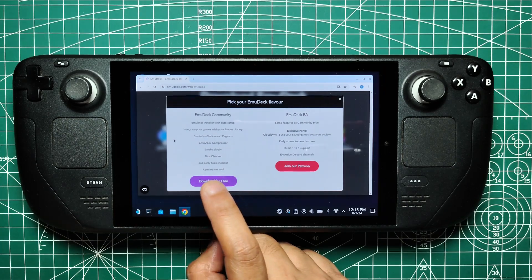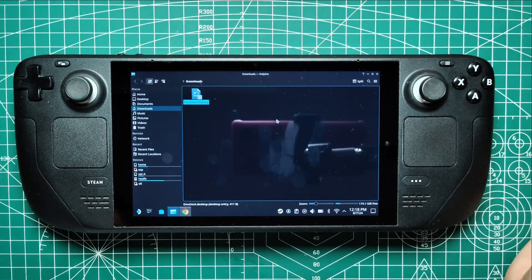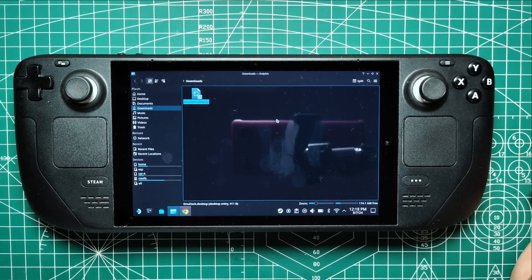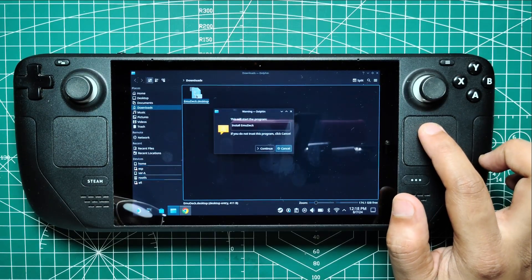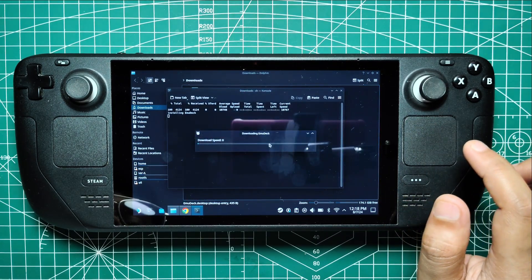Select Custom Installation and choose the SD card as the installation location. When prompted, select Steam Deck as the device. Emudeck will display a list of available emulators. It's best to install all of them initially, as you can remove any unnecessary ones later.